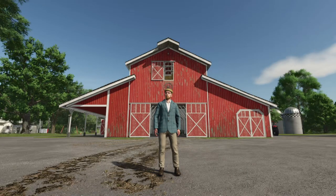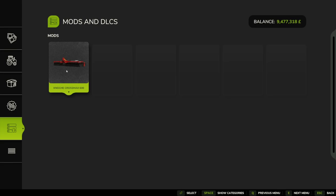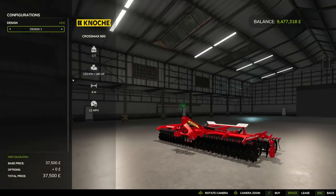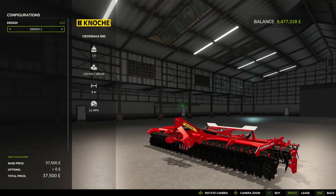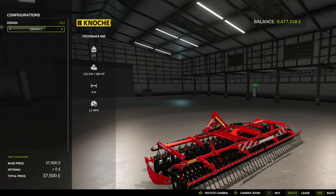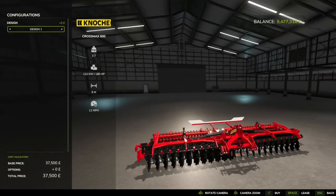Hello and welcome to another mod first look video. Today we're going to be having a look at the Kanoki Crossmax 600 by Vertex Design, so let's get into it. First up, let's have a look at it in the store. The Kanoki Crossmax is 37,500 and it does come with two design options. Let's give it a little twirl — really nice, great detail.